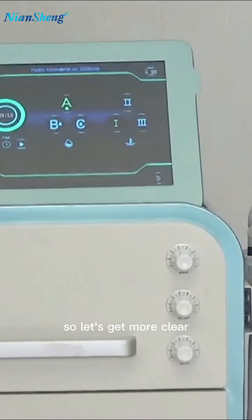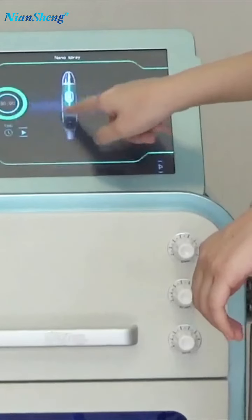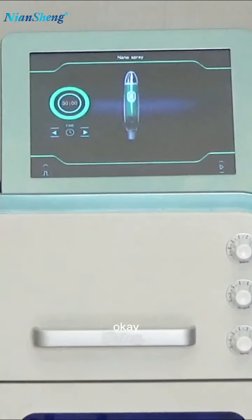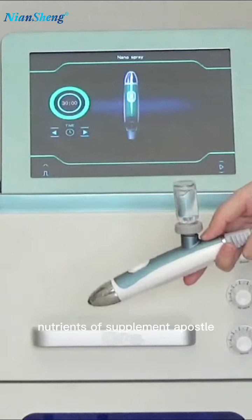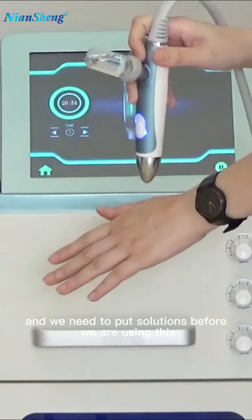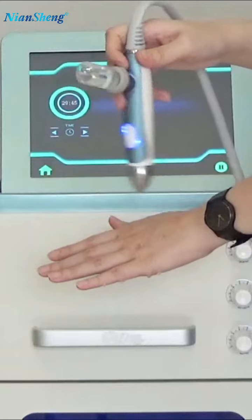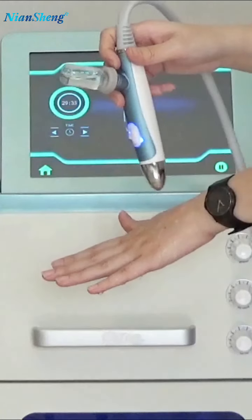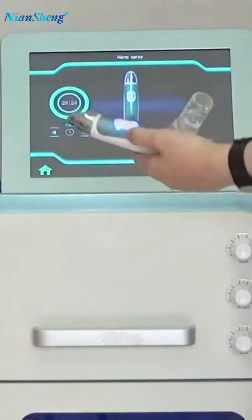Let's get more clear about the interface. The next handle is this one — we need to select it like this. This is the spraying gun. This spraying gun helps with the nutrient supply for the skin. We can start from the muscle area, and we need to put solutions in before using this handle. Customers feel very comfortable with this handle and function, as it helps to supply nutrients for our skin.